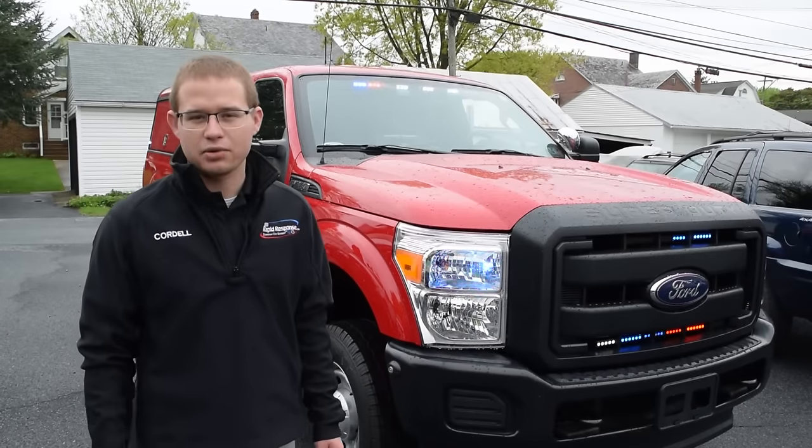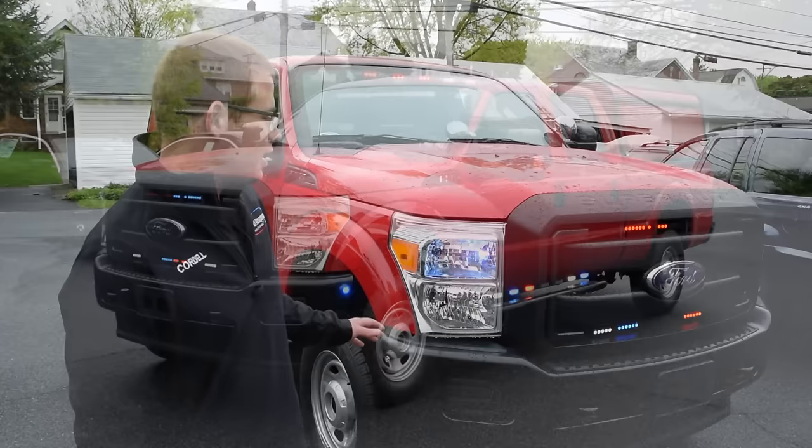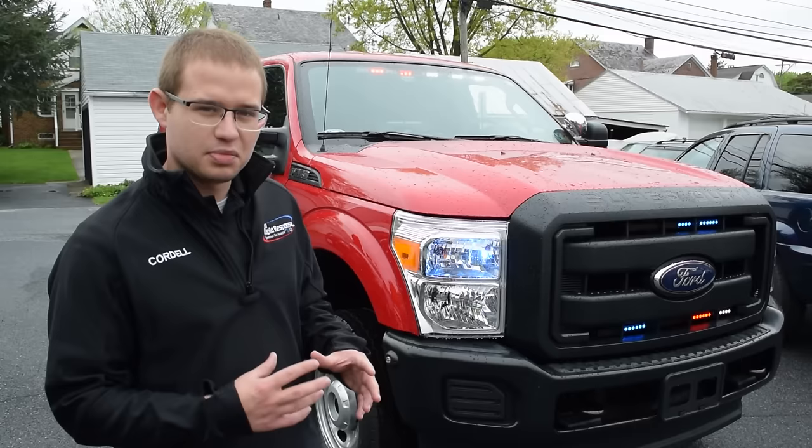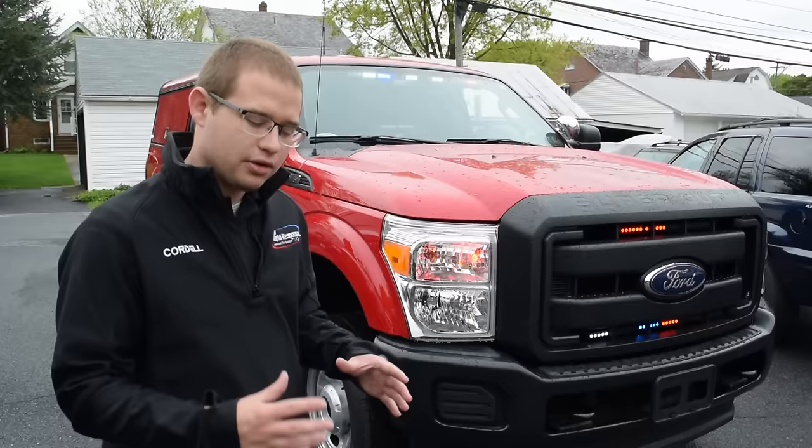Cordell here with 911 Rapid Response, and today I'm going to be showing off an unmarked F250 that we've recently completed for a department. As we walk around this truck you're going to notice a lot of customization that we've done here at Rapid Response, because this is for a fire marshal who is also a K9 officer.